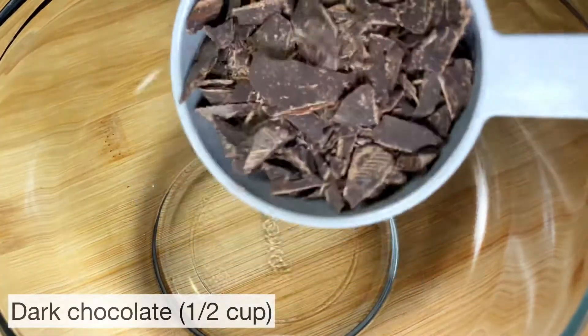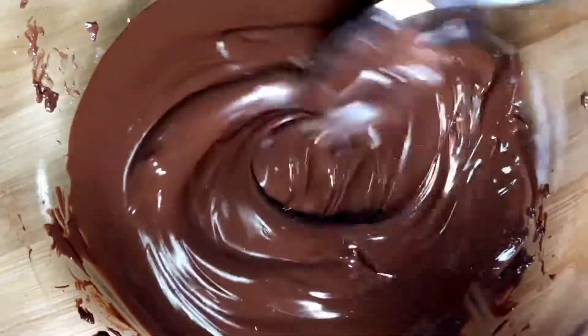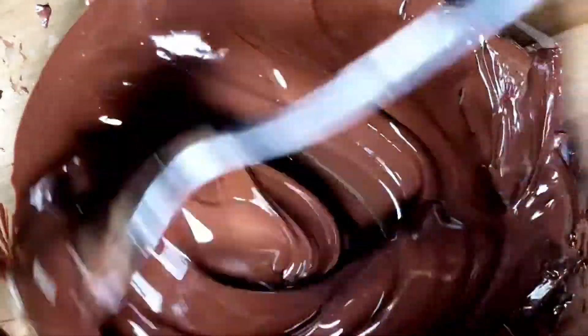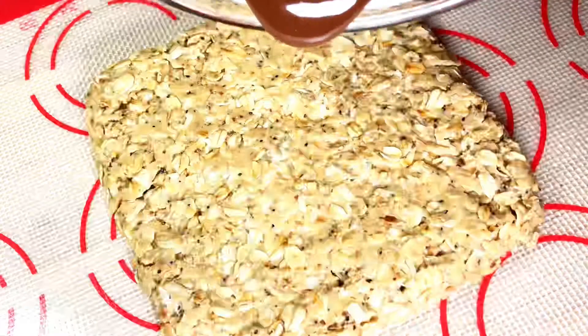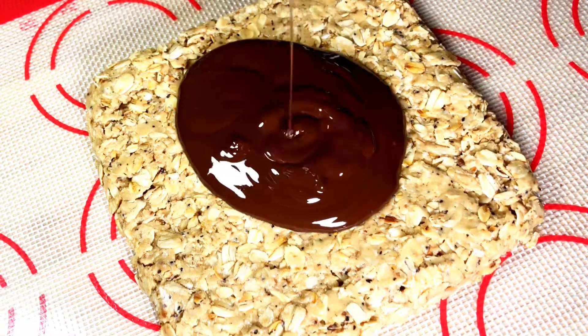Next, for the chocolate layer, we will use half a cup of dark chocolate. We will melt it in the microwave in 10-second increments. If you want, you can use a double boiler as well. Then we are going to add in one tablespoon of any neutral cooking oil, or you could use coconut oil. This will make the chocolate layer nice and glossy and it's going to flow smoothly when it's poured over the oatmeal layer.